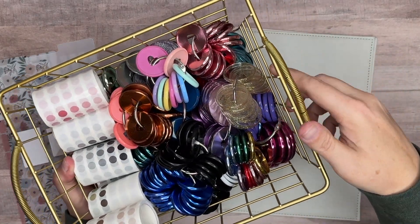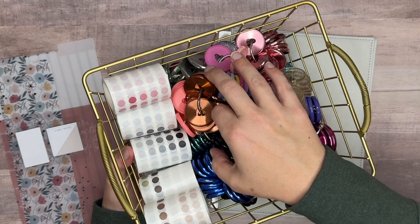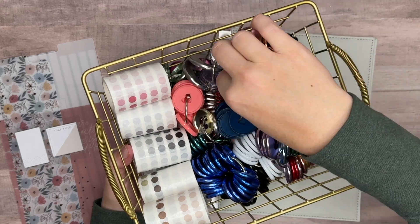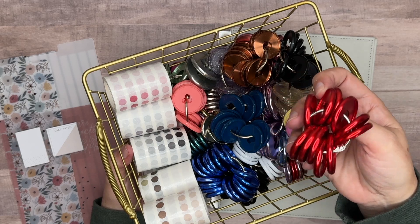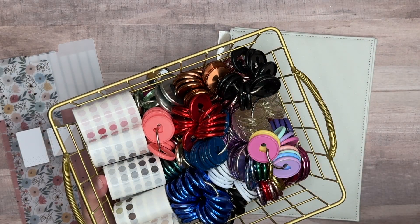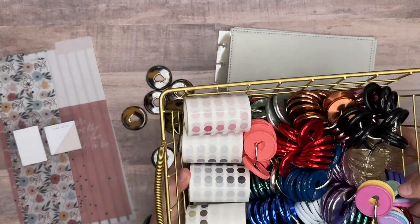I'll show you what it looks like — ignore any dust, it sits on the bottom shelf. Basically I have this little basket I got from Target, and I keep my little dot stickers in here too, which I got from AliExpress. Each color set is on a binder ring, so if I want to find a color I don't have to dig through everything — I can just pick it out. I've hung them on a little bar before but didn't like that because they're hard to get in and out. I like how it looks in the basket.